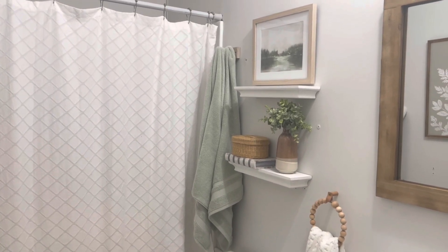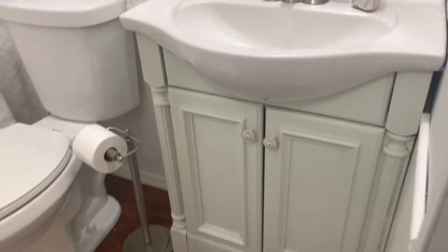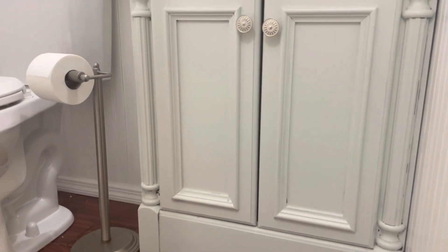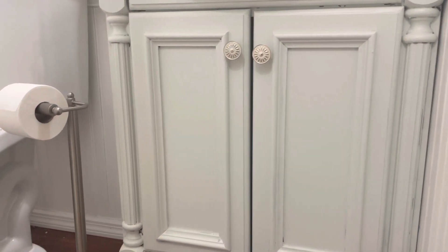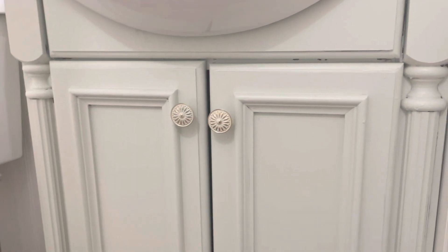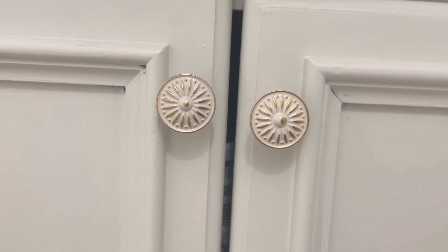The first thing I did in here was paint the vanity. I will look up the color of this paint and leave it down below in the description, but it is a very pale green — a muted kind of sage green that looks a bit minty. I got it from Ace Hardware.